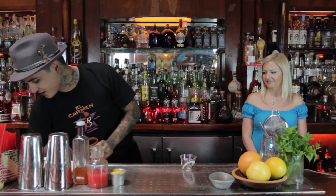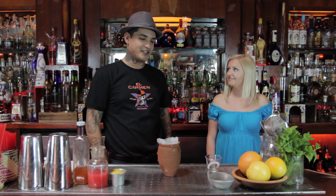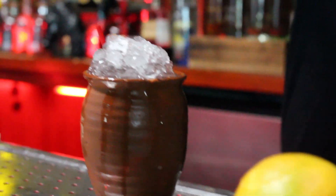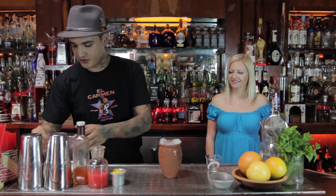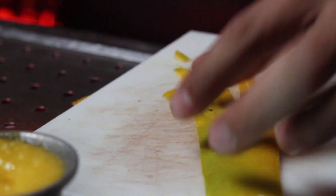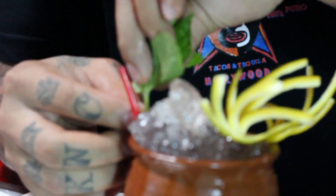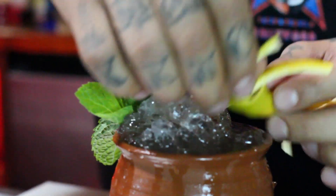Then we're just going to top it off with more ice. With any drink, especially a Mexican drink, we're going to want to add chili. Mexicans like to garnish — pretty much season everything — with lime, chili, and salt. So we're going to use a little chili powder, garnish with orange slices, and finish with a little bit of mint.